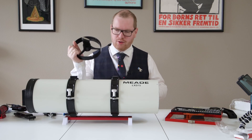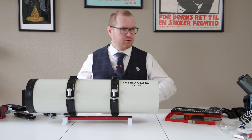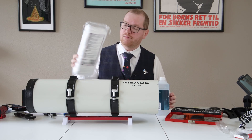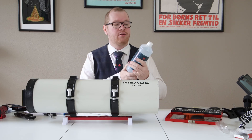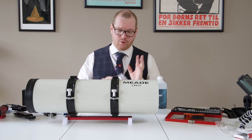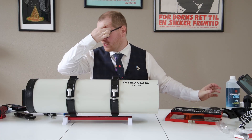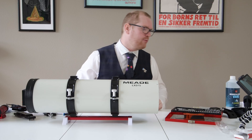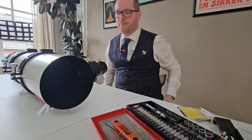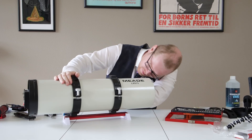I want to get to actually installing the spider again, but before we do that I want to clean the main mirror. I'm going to do that with just some cotton and demineralized water - slightly wet the cotton and then swipe the mirror. Only swipe the mirror once per cotton, never reuse it. You can turn it around and use the other side, but you never re-swipe because if it picks anything up you can put scratches in the mirror. First I'm just going to use a little lens blower to blow any loose debris.